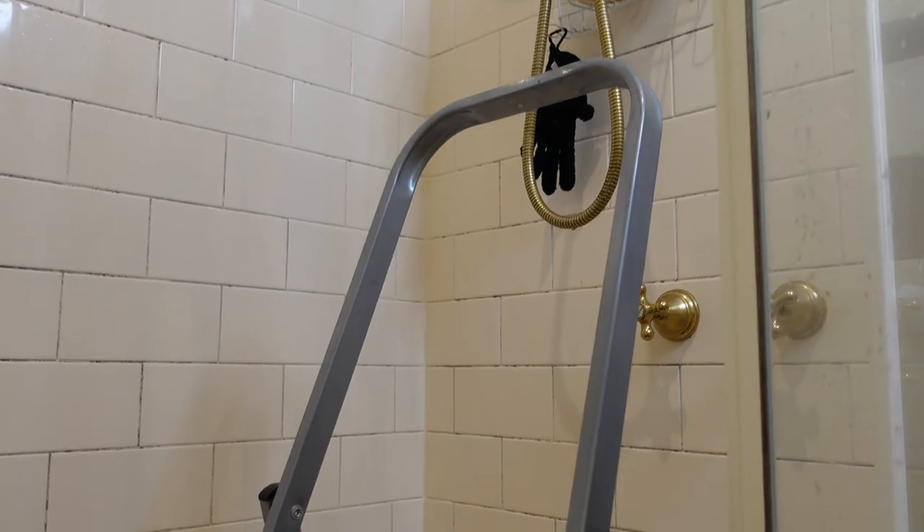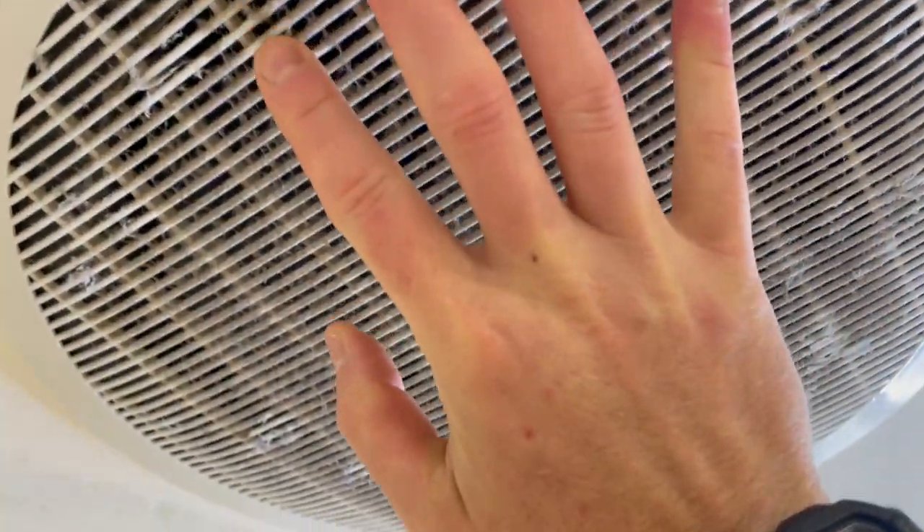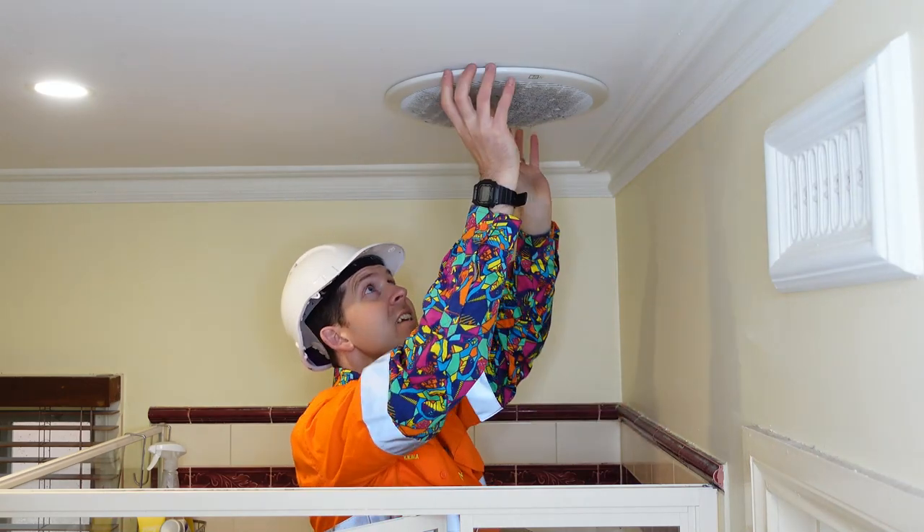The fan sounds alright, but apparently it was squealing this morning. Alright, let's change it over. Step one: grab an insulated ladder — if you don't have an insulated one, don't worry about it. Step two: coffee. Step three: set up the ladder in a dry, suitable location.